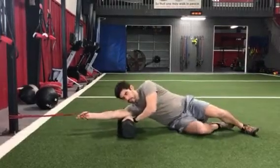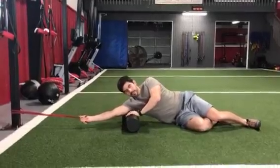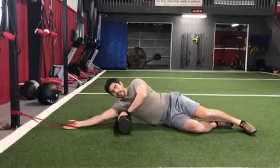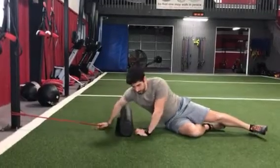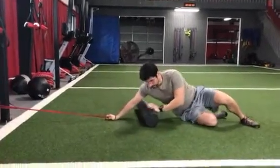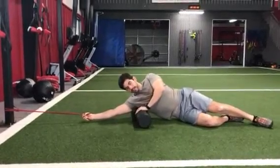Once I have that traction on the arm, the foam roller is going to start just on the shoulder, and I'm going to make my way underneath it. I've lost some tension here, so I'm going to have to back away more. There we go — now I can keep tension on the lat.